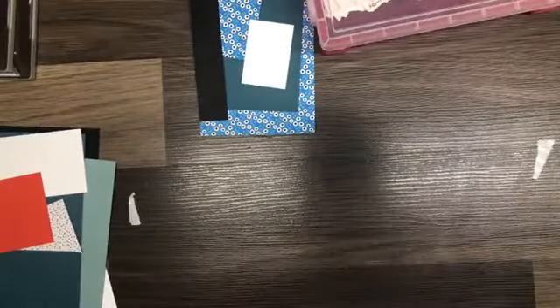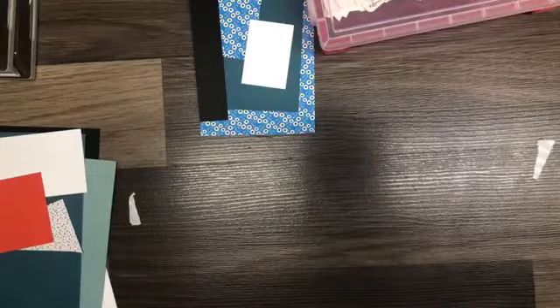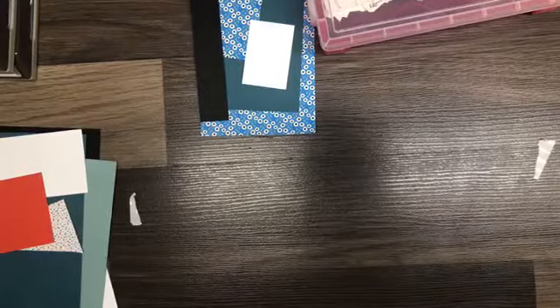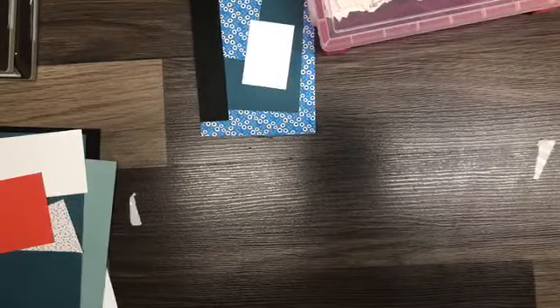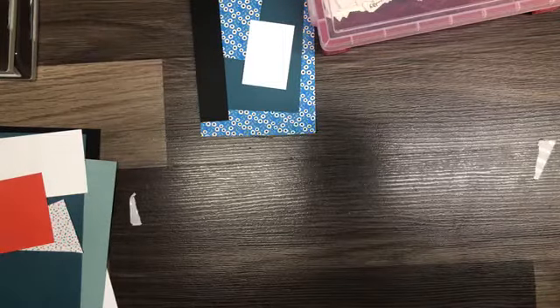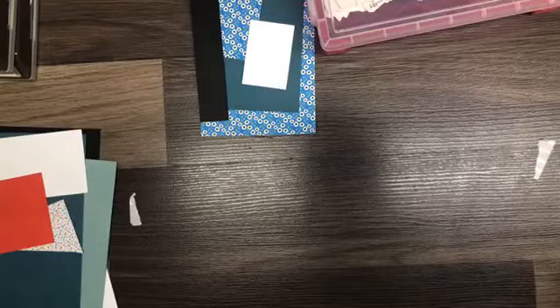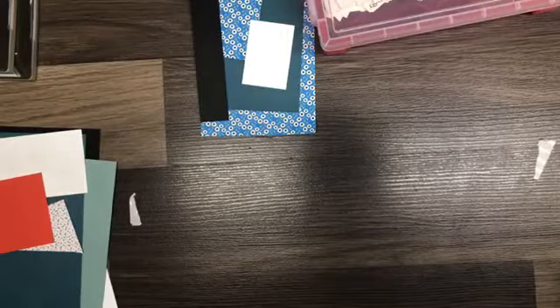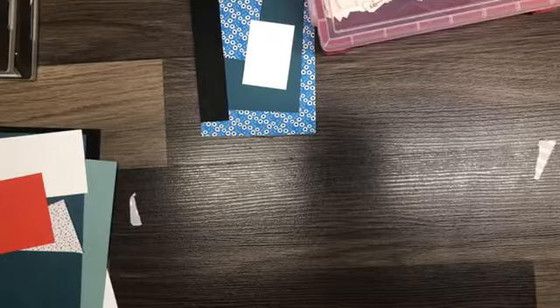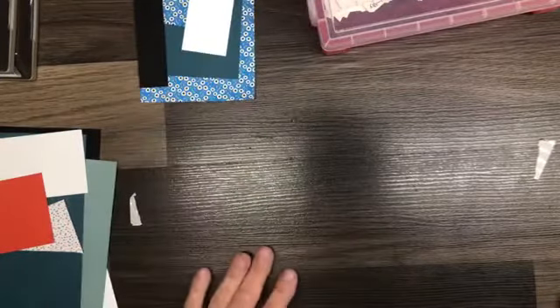Hey, it's Shel Anderson from Shel's Creative Corner and Shel Anderson Designs. I'm an independent Stampin' Up! demonstrator in Winnipeg, Manitoba, Canada. I blog at shelscreativecorner.blogspot.com and I can be reached by email at andersonshel@gmail.com. I can be found on Facebook, YouTube, and Pinterest under Stamp with Shel.